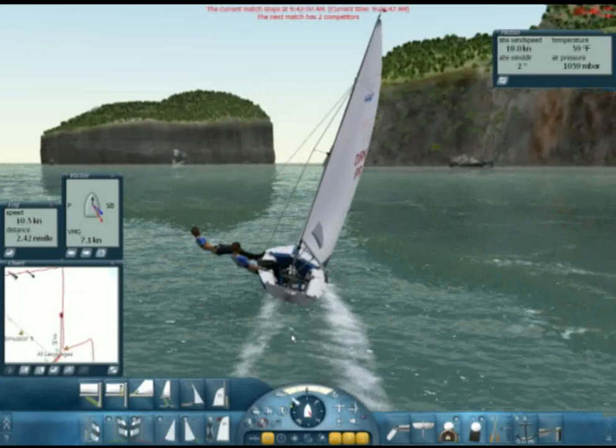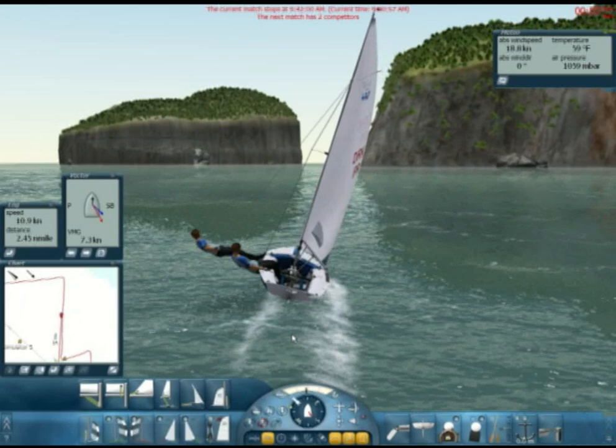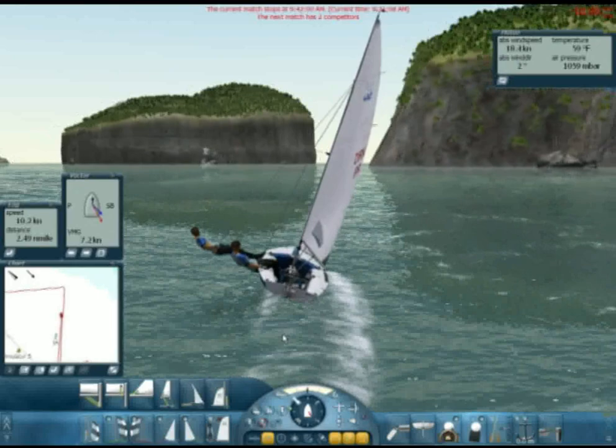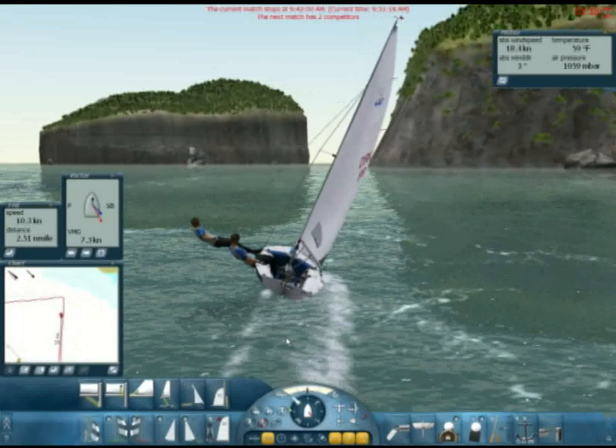Some people I've talked to use 75% on the outhaul — it's a choice you have to make. Watch your VMG. You have to choose your course to wind based on your VMG speed. If you're not using a VMG, you need to start using one. VMG is velocity made good. It takes your course to wind and your boat speed and calculates a ratio that shows your speed directly upwind or directly to the mark.